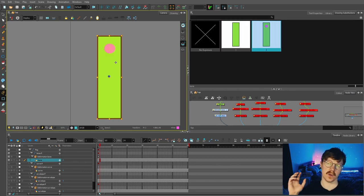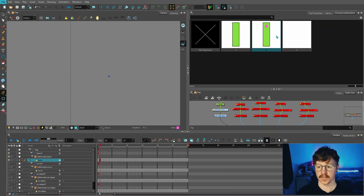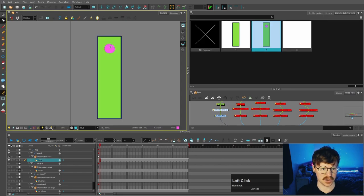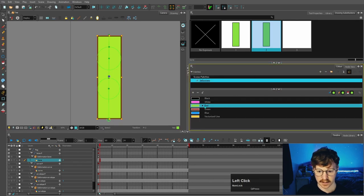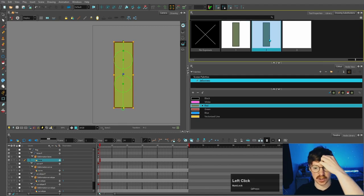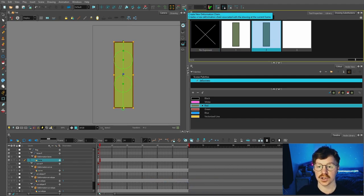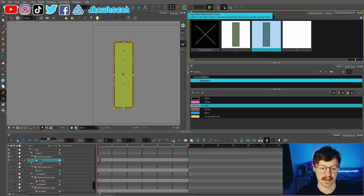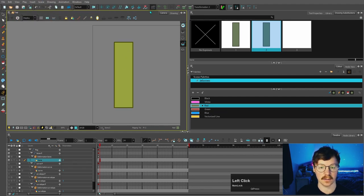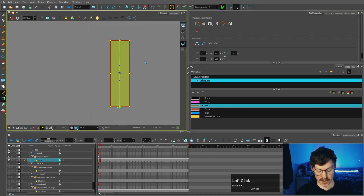It's also useful for making an object disappear — instead of creating no exposure it's always best to create a blank exposure. Going back to substitution two, that deformation chain is on both substitution one and substitution two. But if I want a new deformer for the new substitution, I come up to this button here — creates a new deformation chain associated with the drawing at the current frame. Then the old deformer disappears and we can make a new one, say a curvilope. So now swapping between the two drawings shows substitution one has the bone deformer and substitution two has the curve deformer.